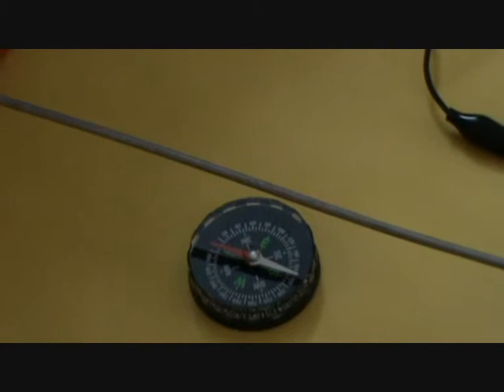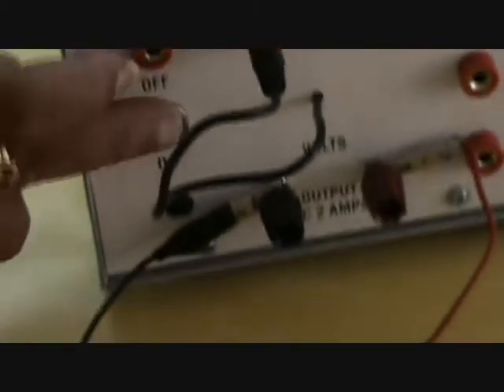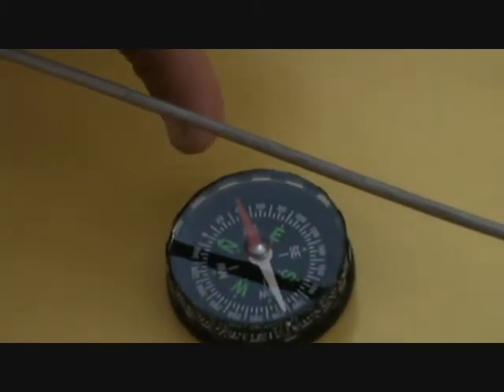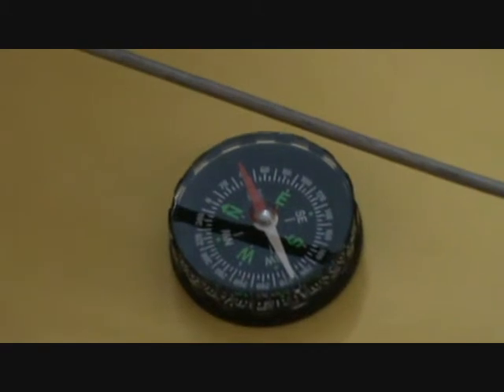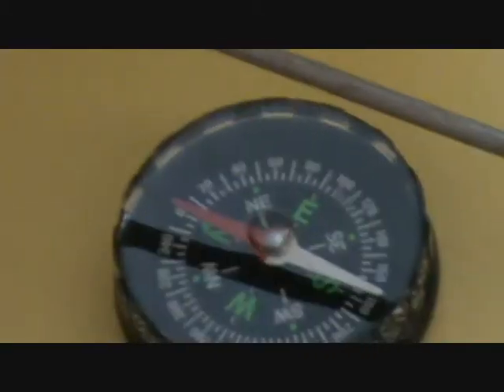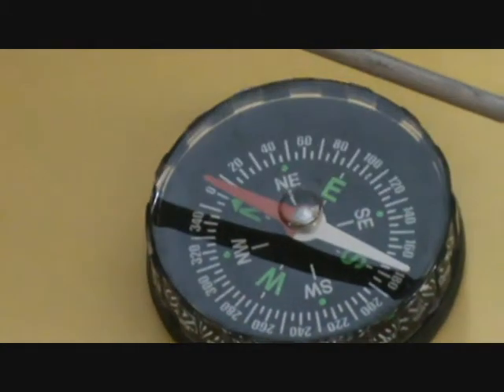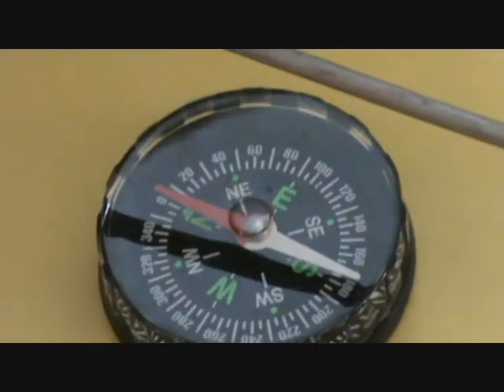Now let's repeat the same experiment with 4 volts. The expected result is that the deflection should be more. Previously the deflection was up to 20 in the reading, and now it is 40.